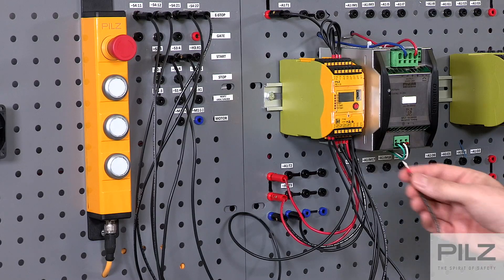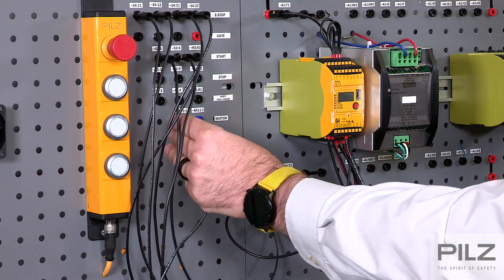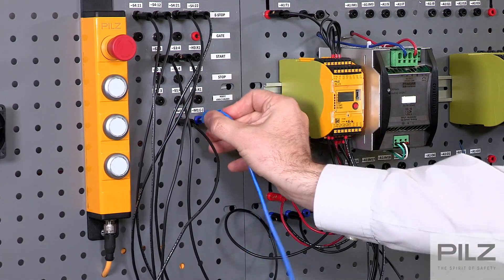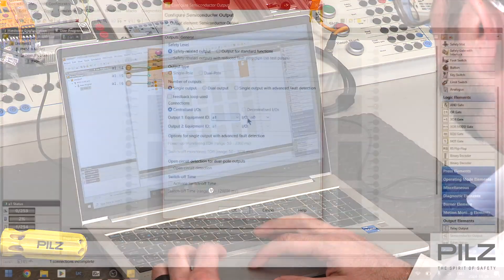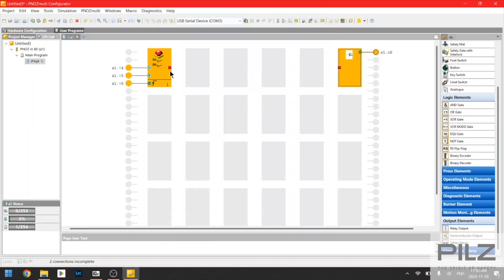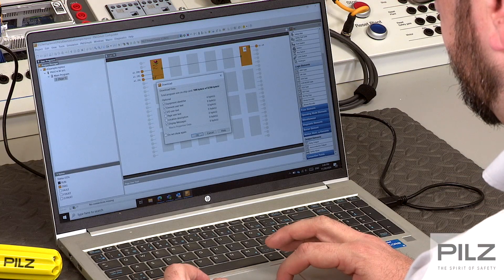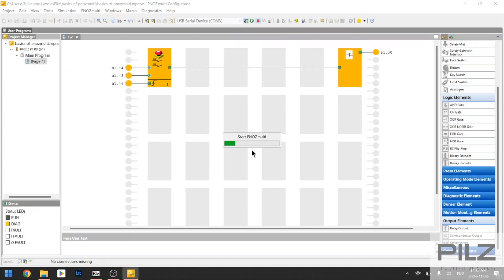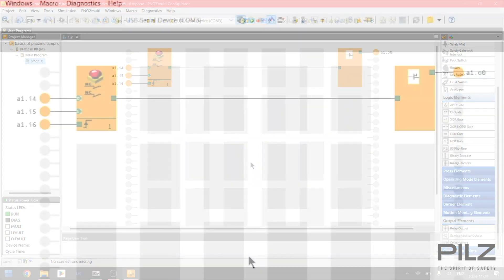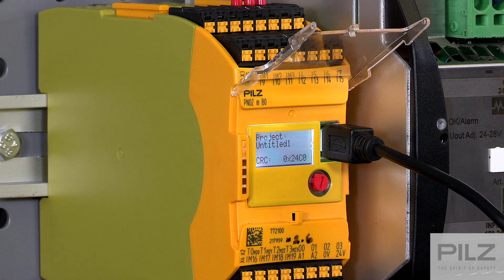Once this is complete, we can now set up an output for your controller. On the PNAS Multi2, there are four transistor outputs rated to 2 amps each. If your application requires it, Pilz also offers expansion cards with relay contacts. A feedback loop to provide higher diagnostic coverage of your system can be configured at this time as well. Once the outputs are wired and the project is downloaded, the controller is ready to safely stop your machine.